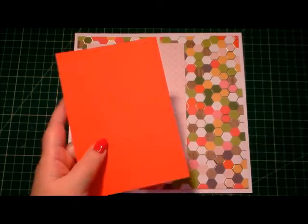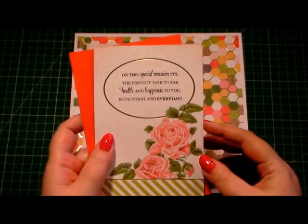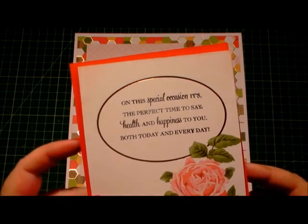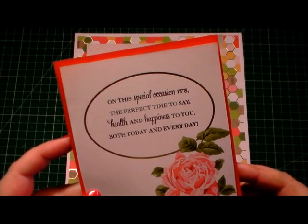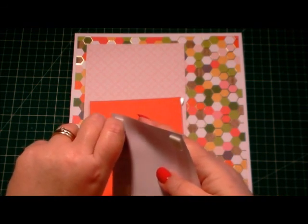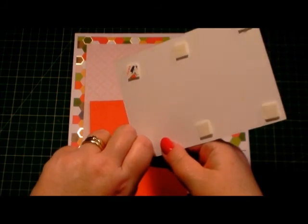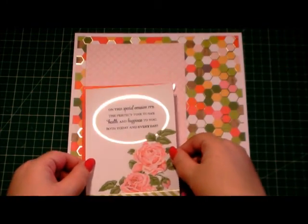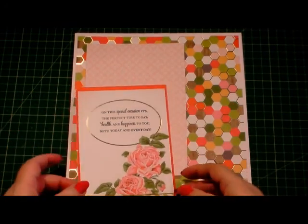Next, I've cut out one of the — I won't say sentiment postcards because I've stamped the sentiment in it. It's like a project-side blank section for you to add your journaling or rubber stamps. I've stamped mine and it says: 'On this special occasion it's the perfect time to say health and happiness to you both today and every day.' Which is really nice and ideal for not only a birthday but an anniversary as well. I've already put 3D foam on the back, so I'll peel this off and add this to our coloured layer taken from a plain Die Cuts with a View stack. All the colours marry up so perfectly and that sits nicely on there.